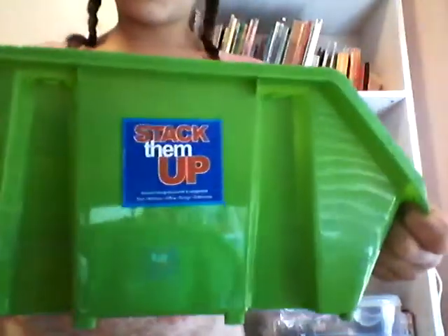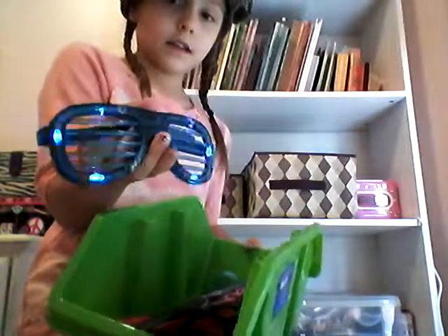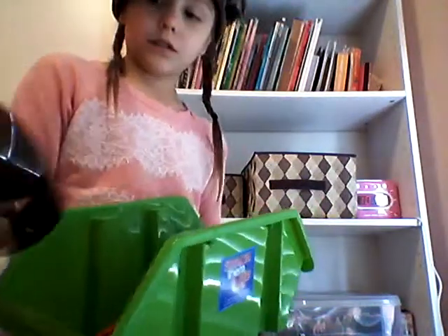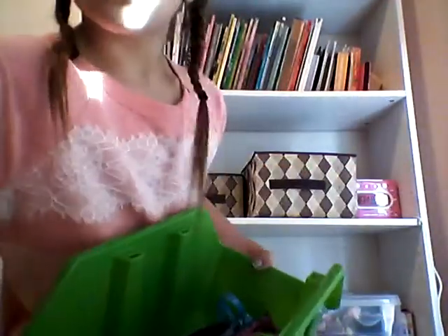Next I have this — it's supposed to stack on something. It says 'stack them up,' but my sister has the other piece. I just keep all my different kinds of glasses in it — like these light-up glasses, these glasses from my dad's work, these One Direction glasses, these sunglasses, these glasses from Party City. They're hilarious — I look like Willy Wonka. And then I have some weird goggles in here too.